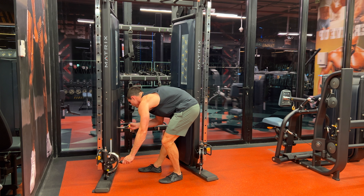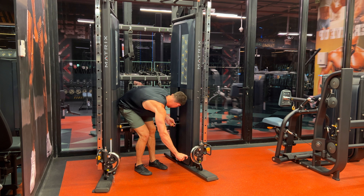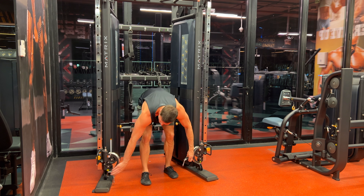A quick tip is to take the pin out of the cable stack, pull the cable out just a little bit, and then put the pin back in again. This way you won't catch your fingers when you're putting the cables back after finishing the exercise.